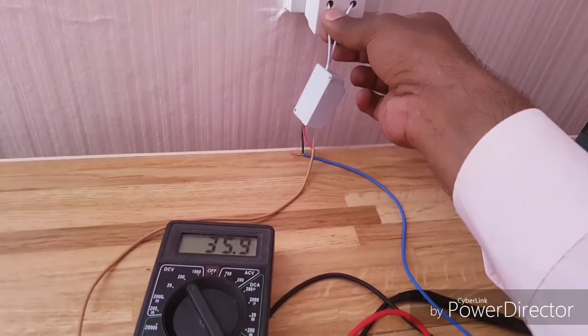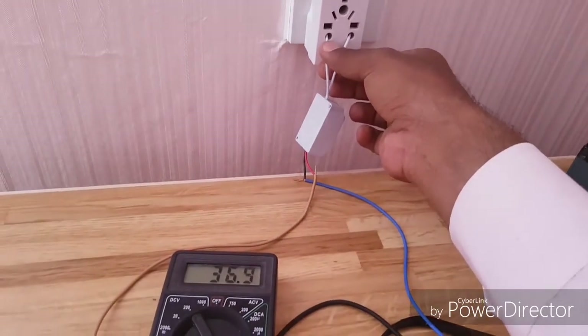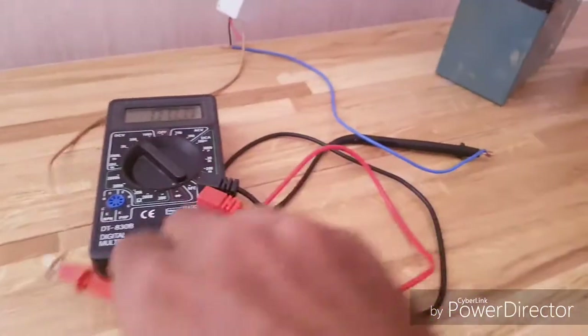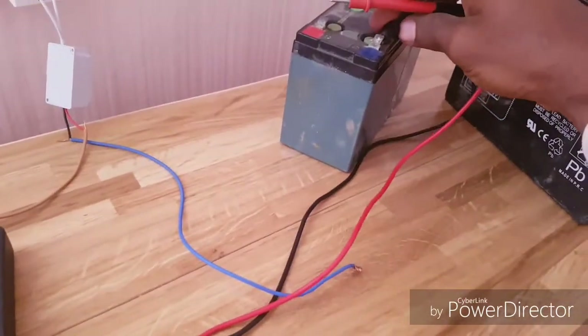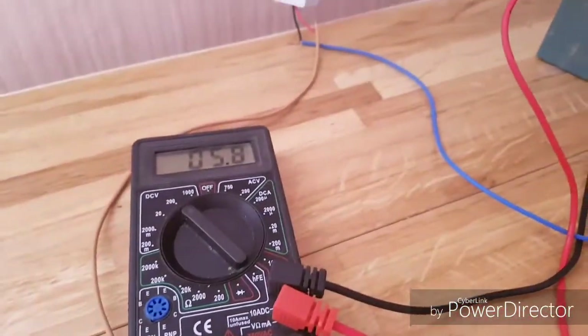It's reading about 6 volts. So we can go into the batteries — that's fine. Now let me show you the batteries and what voltage they are at right now. This is the negative one and this is the positive one — it's reading 5.8 volts for this battery.